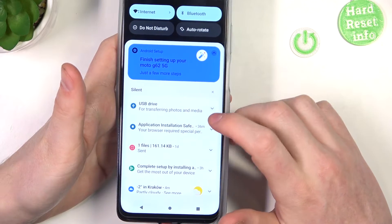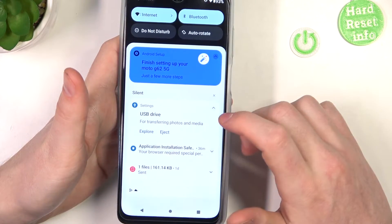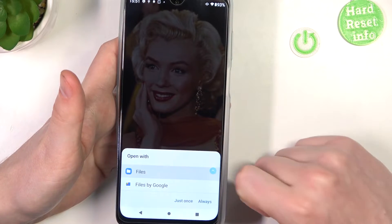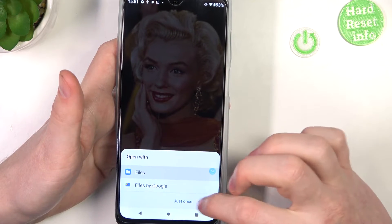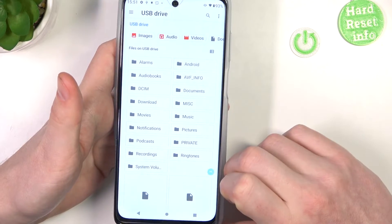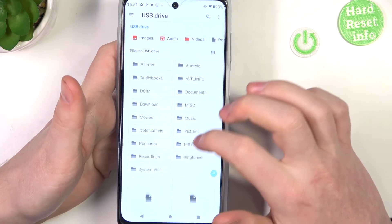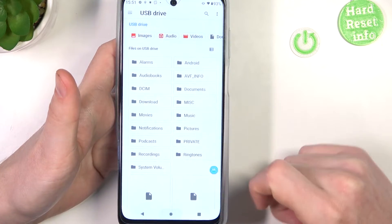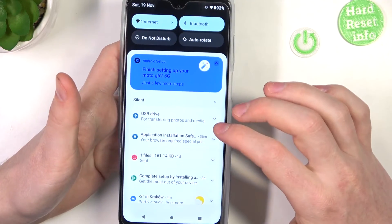Now we can pull down our notification bar. Here's the USB drive notification for transferring photos and media. We can click on 'Explore' to enter the folder with all of the files — you can open it with different file browsing apps — and now we can see all of the photos and files on this pendrive.